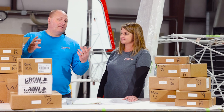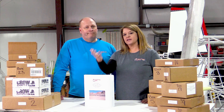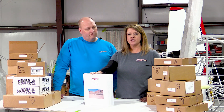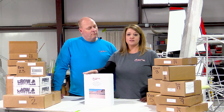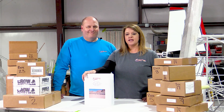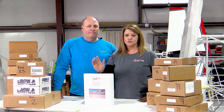Sometimes there are specialty items we may end up drop-shipping to you. For example, the windshield — there are instructions on how to receive that when it arrives at your home or airport so you know how to accept the delivery and check for damage. It'll be listed on the inventory sheet as 'DS' or drop ship, meaning we send it directly to you, not with your kit. Some items may also be back-ordered. We'll mark those on the sheet and keep track for you, shipping them out as soon as they come in so you can keep your build going.